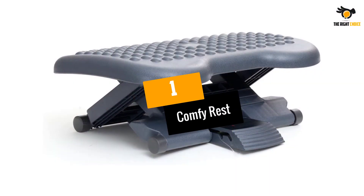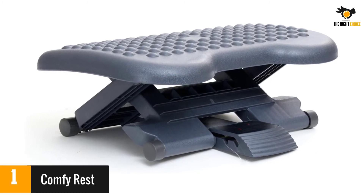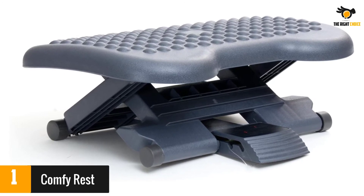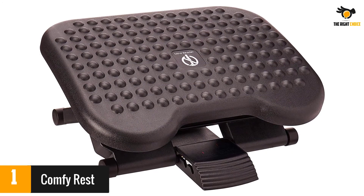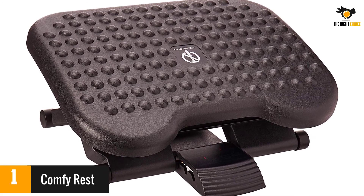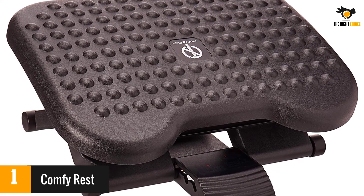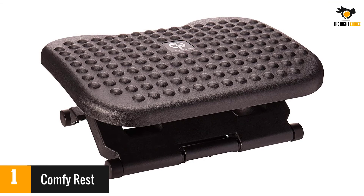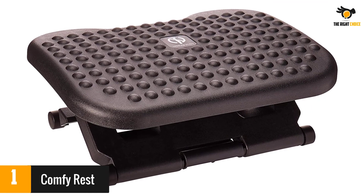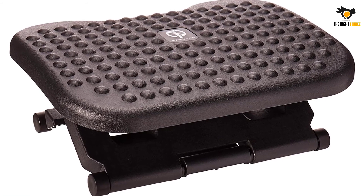At number 1: Comfy Rest. The tilt of this footrest is highly adjustable and can extend from 1 inch to 6 inches high. The surface is covered in raised bumps that can be used to massage the soles of your feet. If you use the footrest in this manner, it's recommended that you remove your shoes but leave your socks on. There are reports that this footrest will slide around on hardwood floors, and some comments that it didn't last very long before breaking. However, reviewers say it is easy to adjust and comfortable to use. It feels firm underneath their feet and helps with their posture.